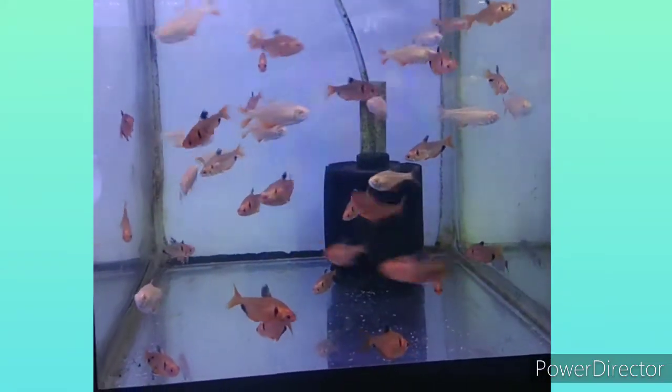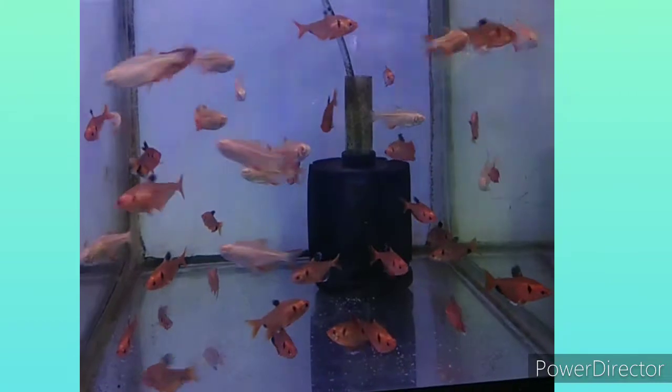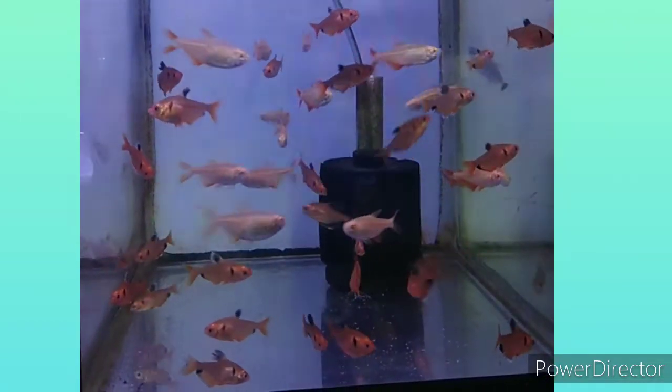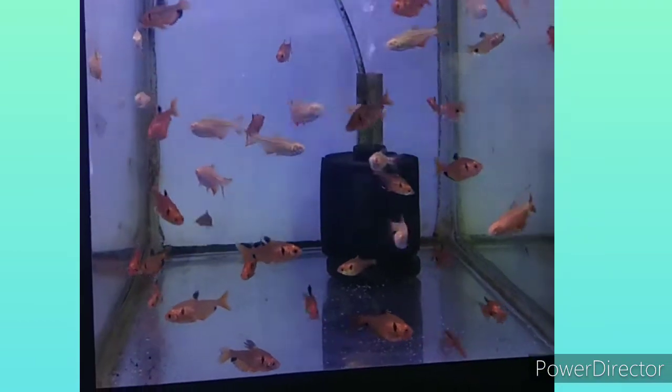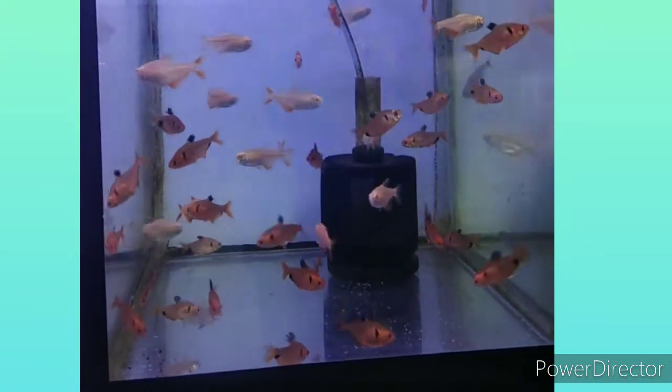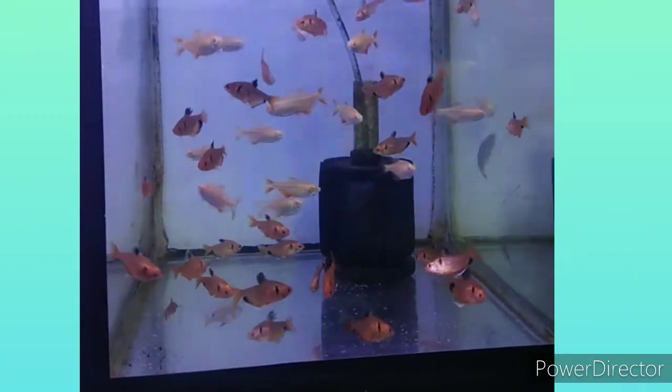They are omnivores and enjoy live foods. They are egg-layer fish and the care level is easy. The pH should be between 5 to 7.8, and the temperature should be between 22 to 26 degrees Celsius. The lifespan of Serpae Tetras is up to 5 years.